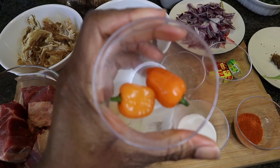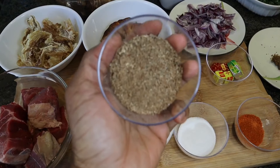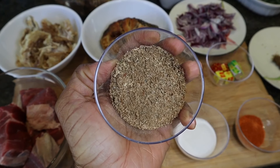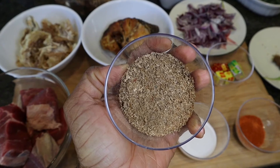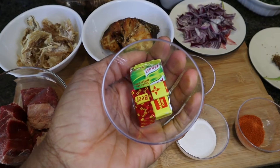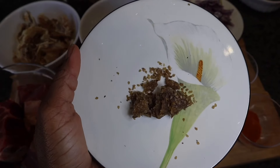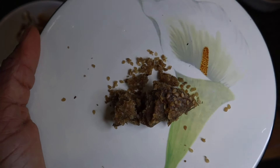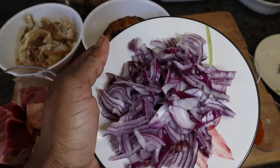I love the spiciness and the taste of the scotch bonnets. I also have crayfish — is there any soup that is complete without crayfish? And of course I have my seasoning cubes — a mixture of Knorr, Star, all the different seasoning cubes. I have ogiri, which is also very important.